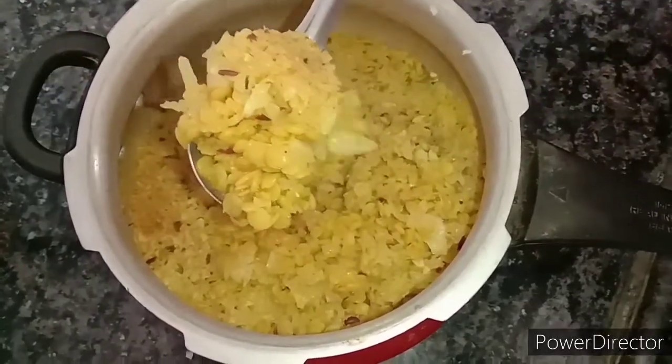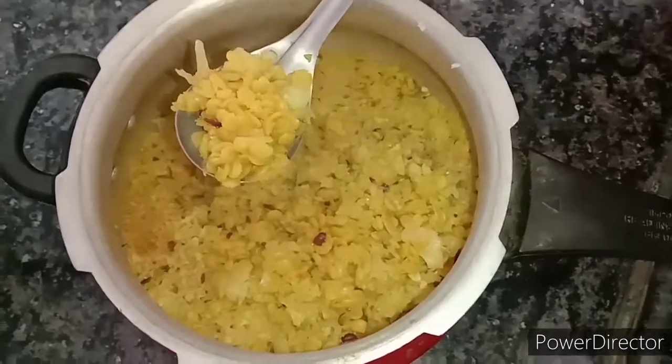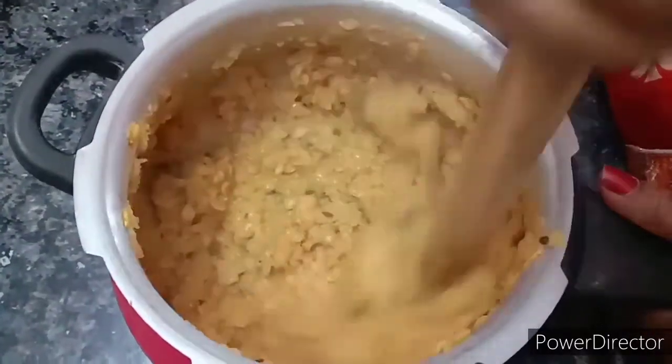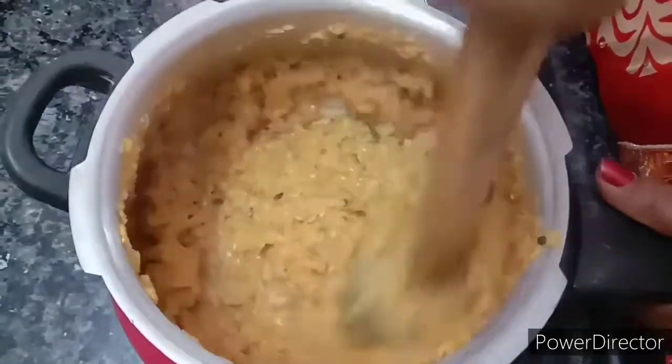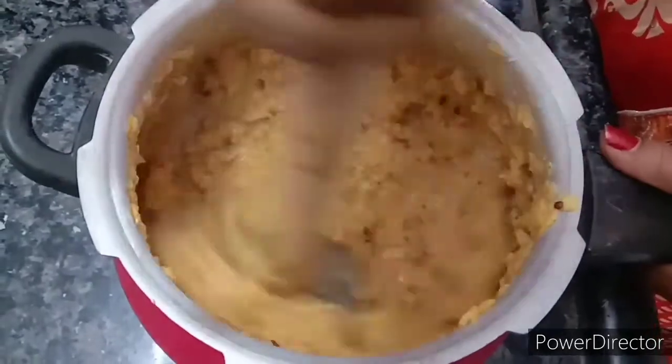Add the cabbage. Here we have a mixture with fresh potatoes. We also add tomatoes to the potatoes.